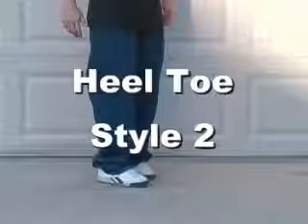Heel-toe style 2. This is just like the heel-toe style 1 except your back foot will be more on its toe. It should look just like this.